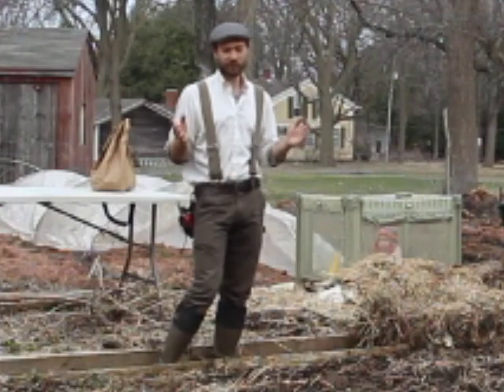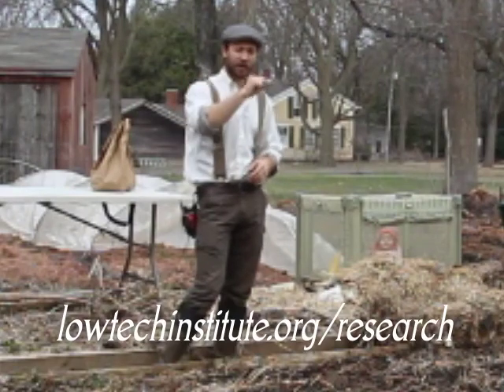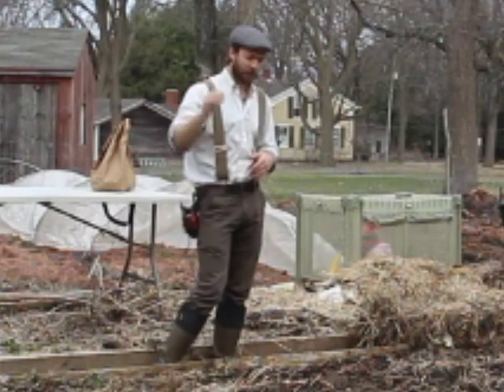If you want to read all about our research on potatoes, go to lowtechinstitute.org/research and click on the potato study. You can see the results of growing five different methods and why I'm recommending what I do.